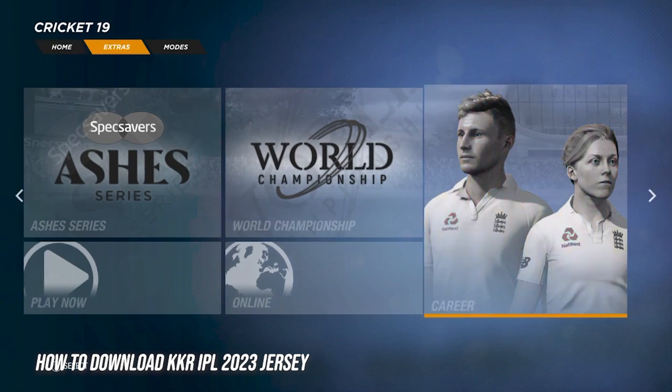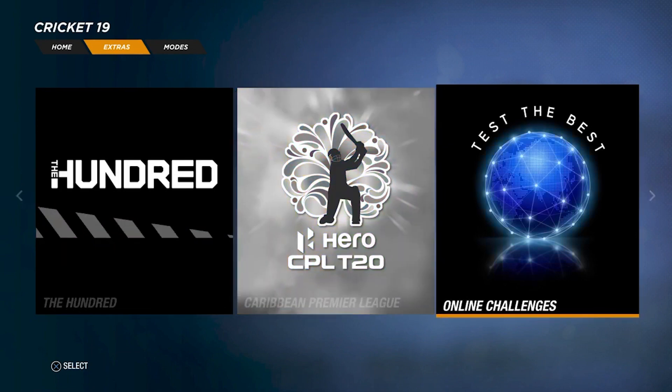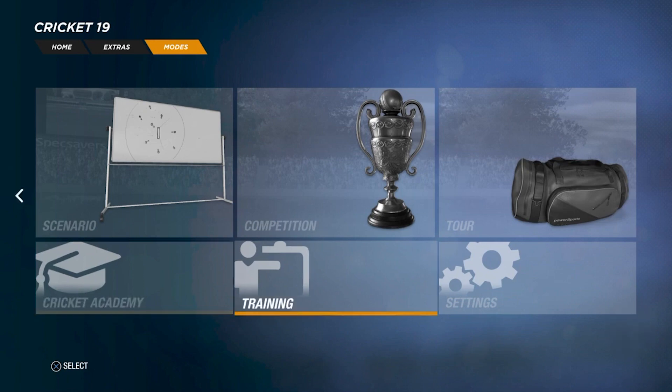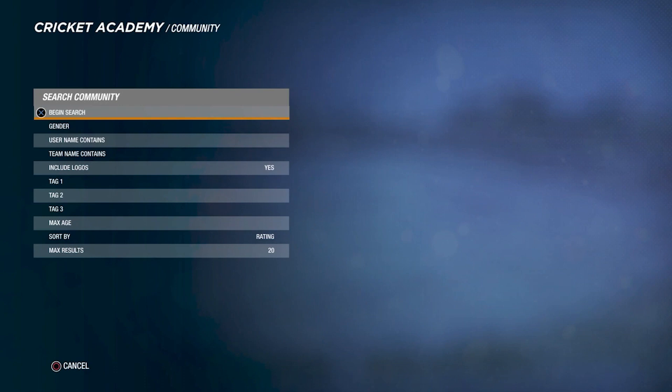It's the same design from last year but they have new sponsors of course, so those are the only slight changes. If you're new to the channel then do subscribe — if you guys are enjoying the content and the videos, subscribe and hit the notification bell so whenever a new video comes in you guys get notified straight away.